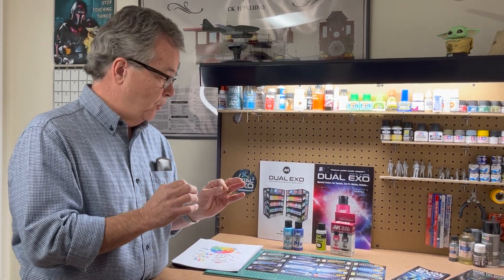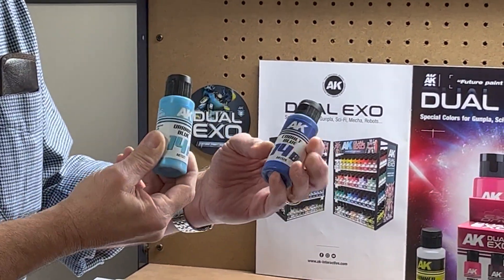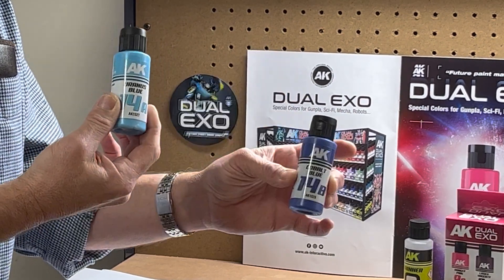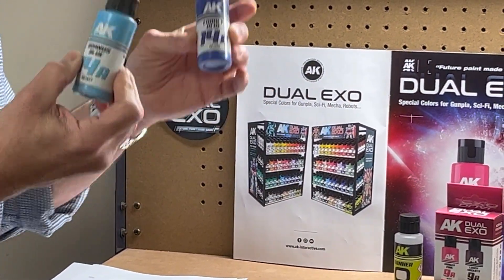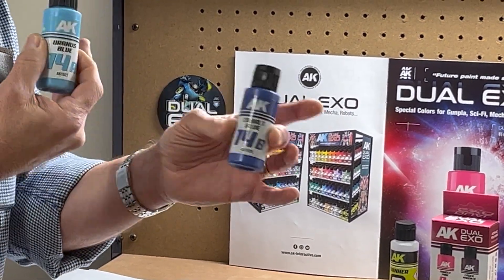The reason they're doing this is to make it easier for the modeler who's not familiar with color theory to paint their miniatures or pick the colors. Each color comes in an A and a B. As you can see, I have two samples here — this is 14A and 14B, Uranus blue and cobalt blue. The idea is that you have a darkening color and a lightening color, so you can darken A with B or lighten B with A. Without knowing color theory, you can buy these two colors and shade a figure easily.